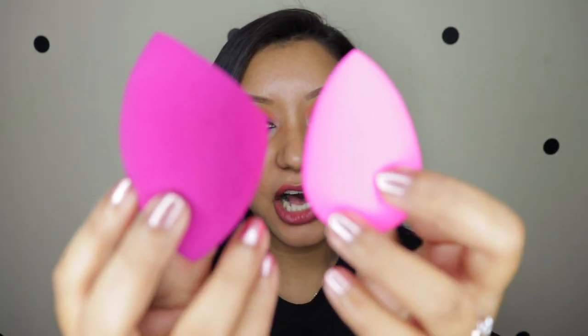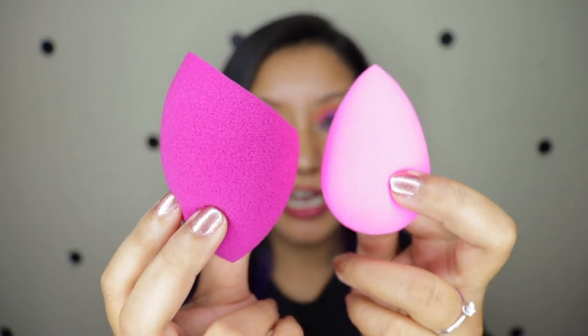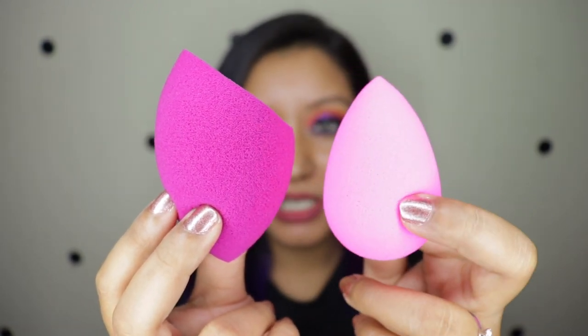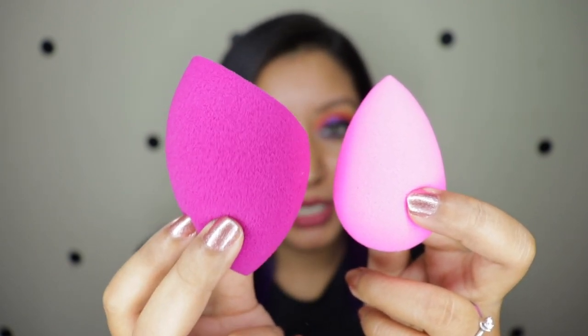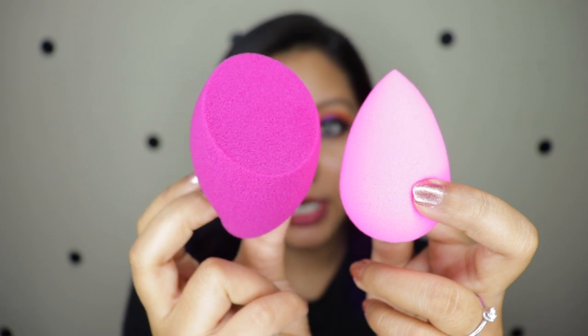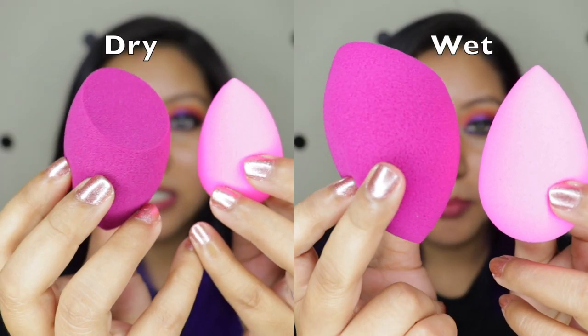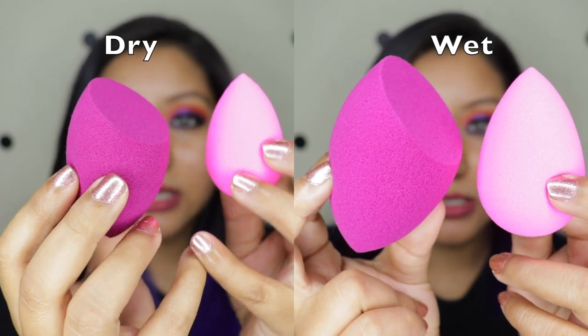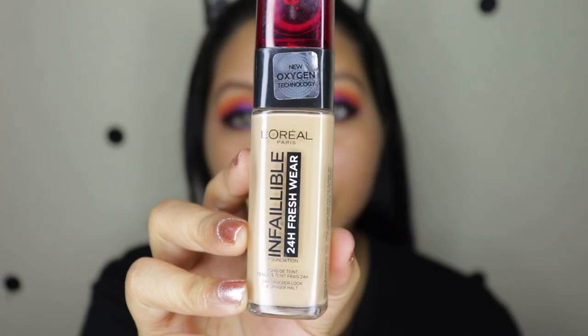I've wet the sponge and this is how humongous both these sponges are. The Beauty Blender does become this huge, which is normal, but the Blue Heaven one has become much bigger — that is crazy. To start with it was already bigger than the Beauty Blender, but I did not expect it to become like a freaking marshmallow.